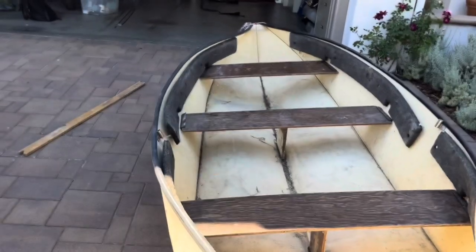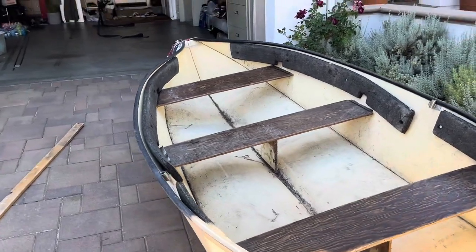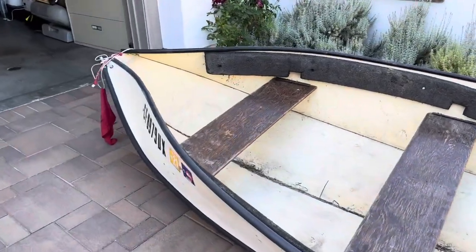There's supposed to be a center support on the front one too, but it broke off and I don't sit on that plank very often.